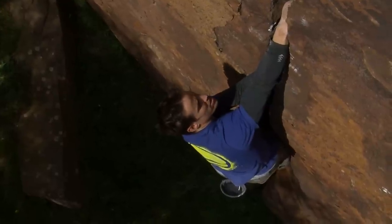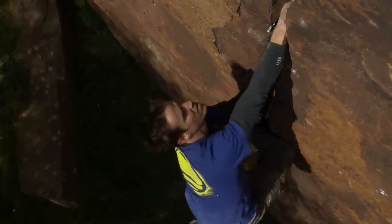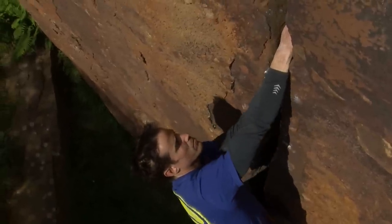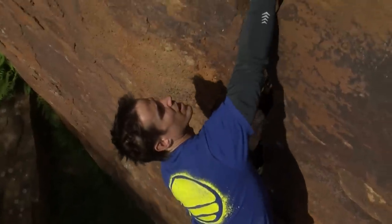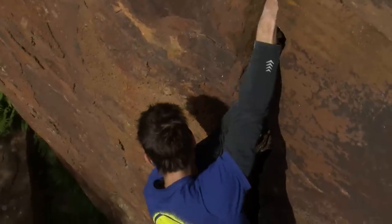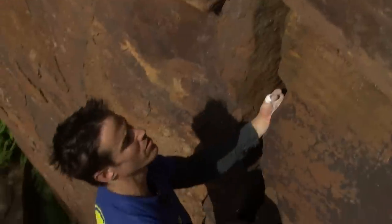Hanging off that top fist each time, move up the bottom fist and walk your feet up, then move the top fist up again, place it, bring the bottom fist up — and so on as you go up the crack.